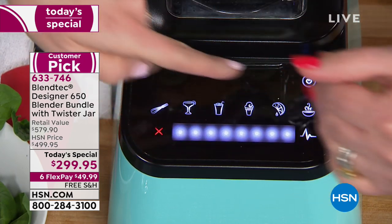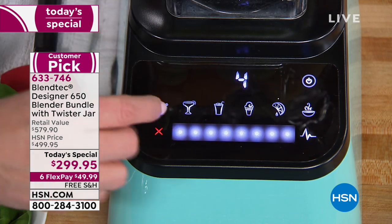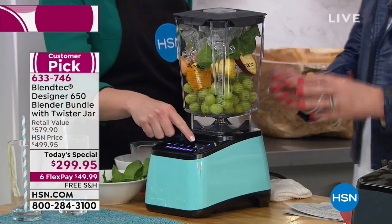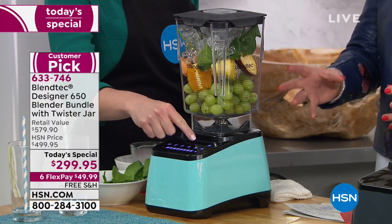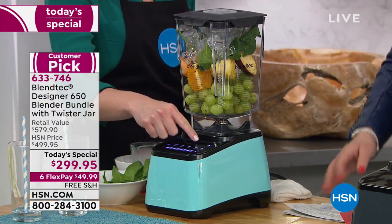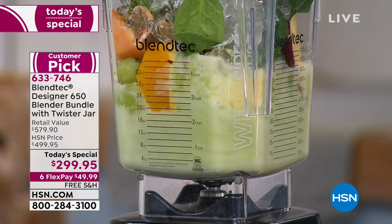There are no gook-collecting crevices — you just wipe this clean. The canister is easier to clean, the blade is even easier to clean. Everything about this is easier. I'm going to press whole juice because we're making a total juice, and then we can step back.